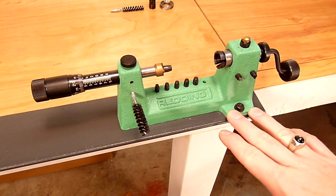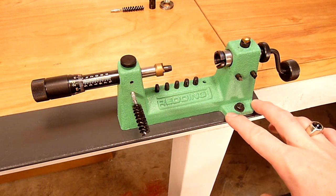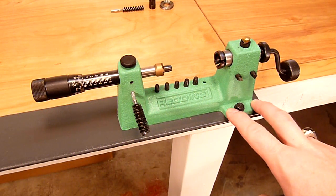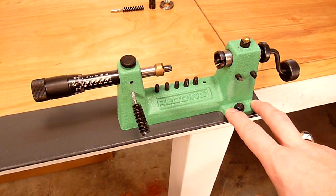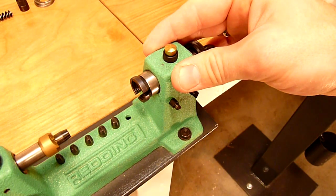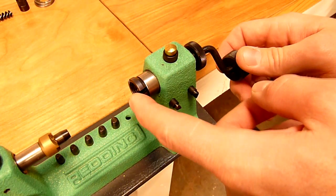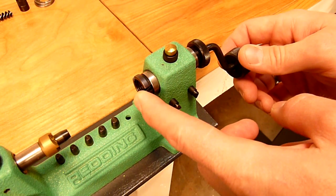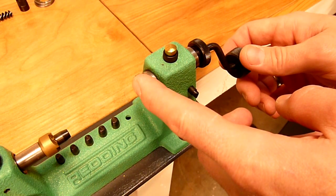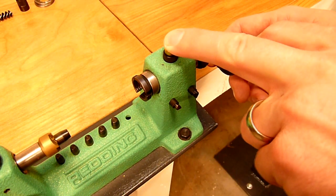First off, the body of this case trimming lathe is made of cast iron construction. That means that this case trimming lathe will withstand the test of time. It's very rigid and produces consistent, accurate results. The headstock portion of this case trimming lathe features a universal step collet insert, which means that you don't have to buy individual collets or shell holders for the different calibers that you'll be trimming brass for.